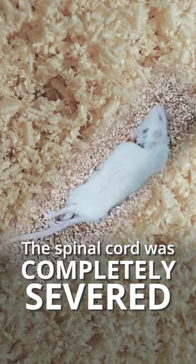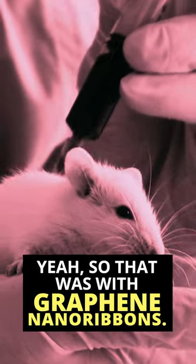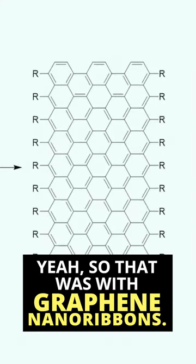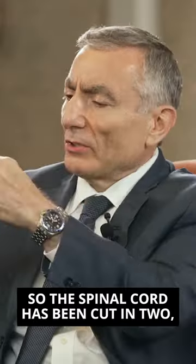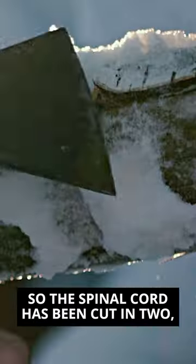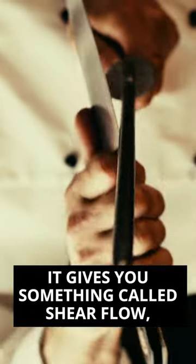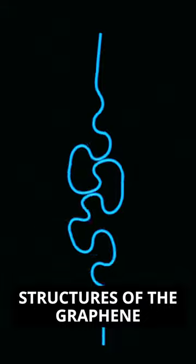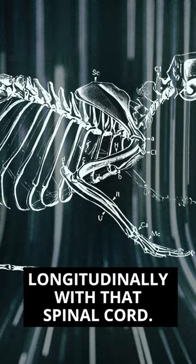The spinal cord was completely severed in two with the scalpel, which would paralyze the rat. That was with graphene nanoribbons — a 1% solution of graphene nanoribbons in another polymer. So the spinal cord's been cut in two, and when you open it and close it, that action gives you something called shear flow, where these long, thin structures of the graphene nanoribbons organize longitudinally with the spinal cord.